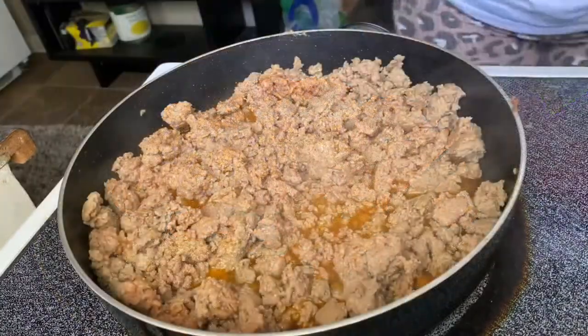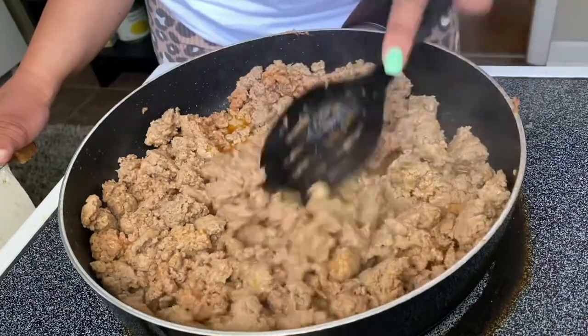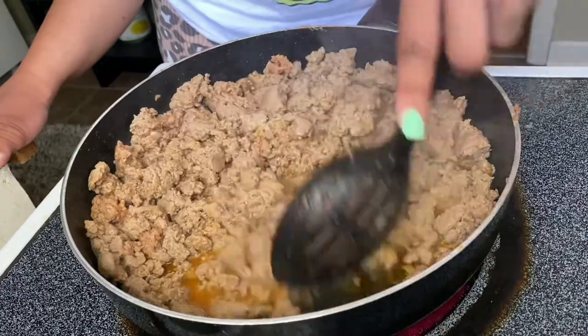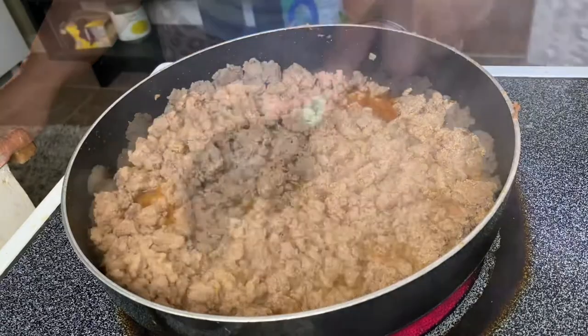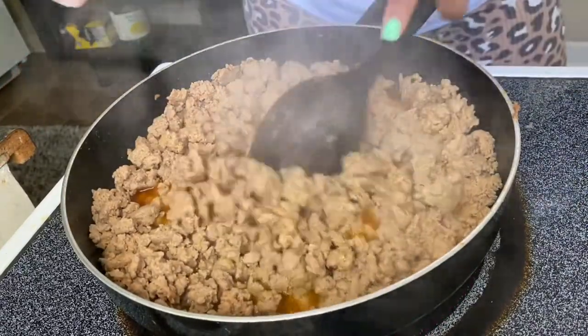Okay y'all, so now my meat is cooking and I'm just chopping it up and letting it cook all the way. I'm gonna finish letting it cook and then I'll drain that off. Also make sure you guys are tasting your meat as you go so it's how you like it.